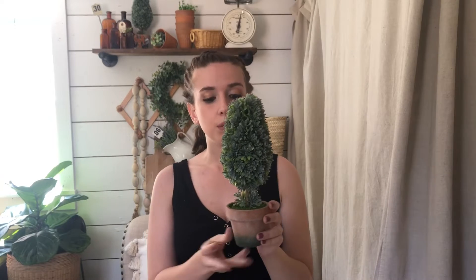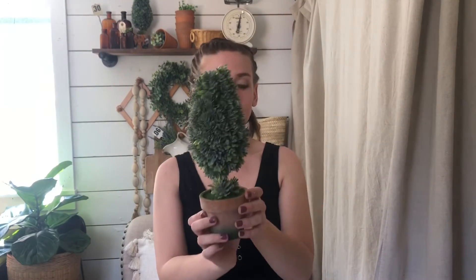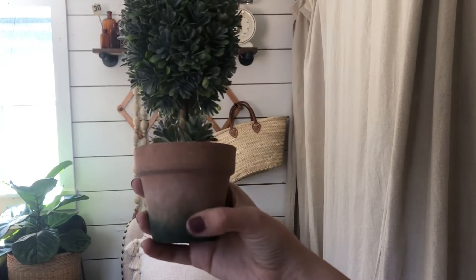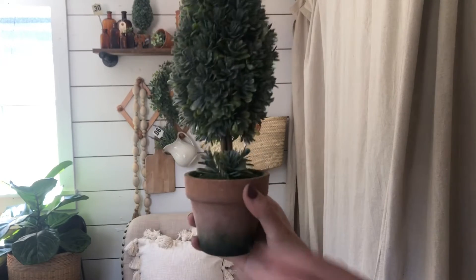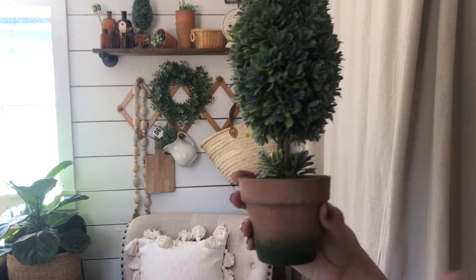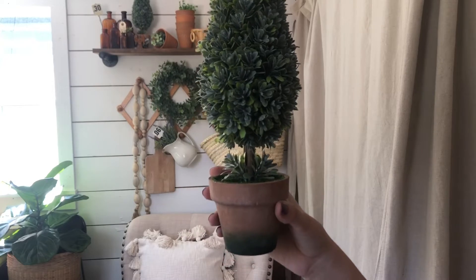Next are the boxwood topiaries — this is the 11-inch and they are amazing in a set of three in the flower boxes. These sold out the first time I released them a couple weeks ago. You love the topiaries and I do too, so they had to come back. They have such a great full, wholesome look and their pots come a little distressed, which is lovely and goes with my style.